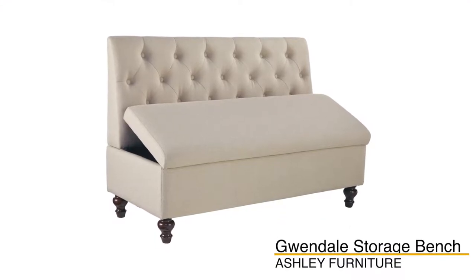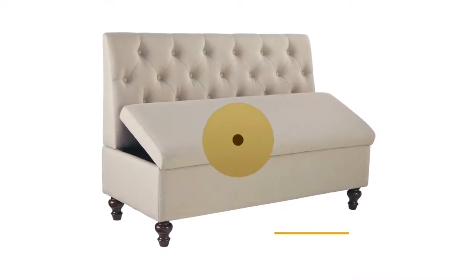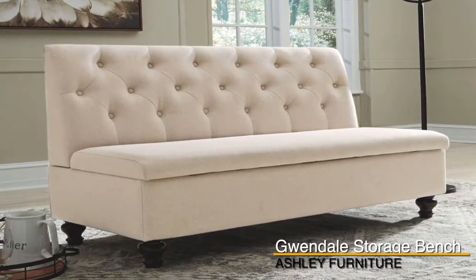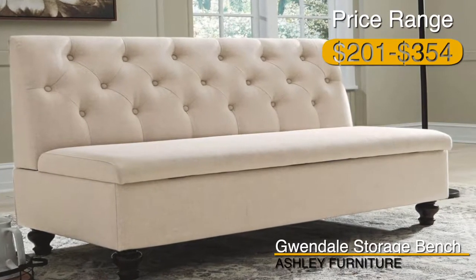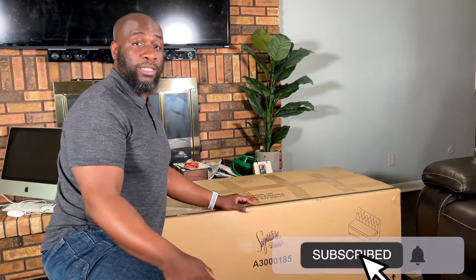Today I'm going to be putting together an entranceway bench from Ashley Furniture, your Signature Design series. I have been looking for a while for a bench to put in my entranceway, and I came across this one online, and it seems that this one would give me the look that I was going for. So what we're going to do today is we're going to open up this box, we're going to put it together, and see if it meets my expectations.